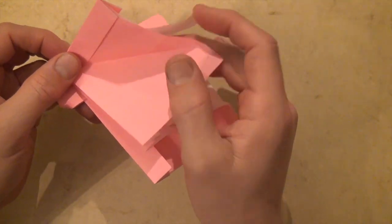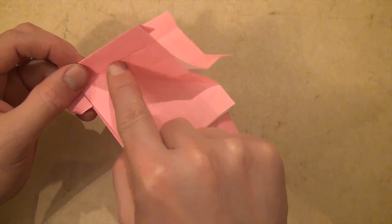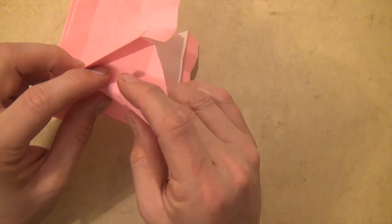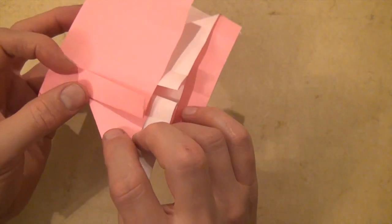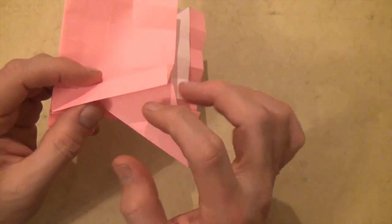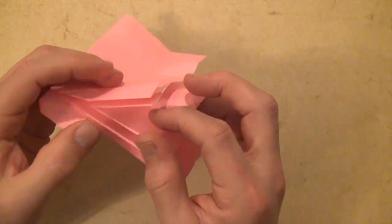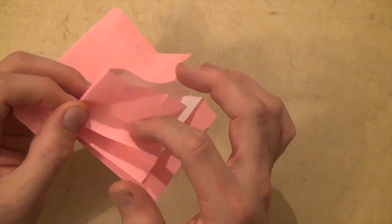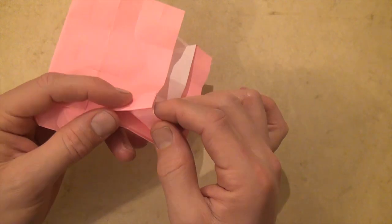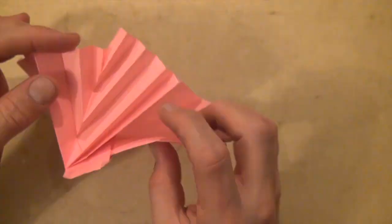Let's open this up. We're going to take this paper right here and reverse fold it on this existing crease and this existing crease — just bring it down here and reverse the crease like that. Now it's sticking out. We're going to reverse it back in on this fold and this fold. Let's reverse again on these two folds, and one last time like this. That's the flasher pattern there.